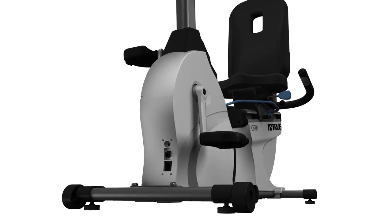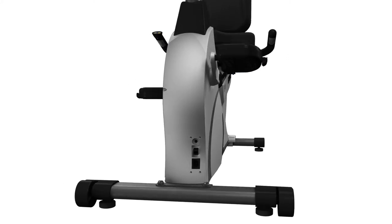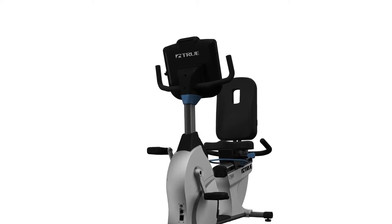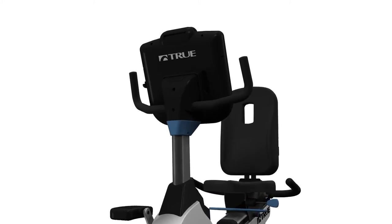The True CS900 Recumbent Bike offers one of the most comprehensive warranties in the industry. At True, we stand behind our products so you can enjoy years of worry-free service.